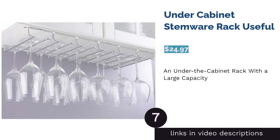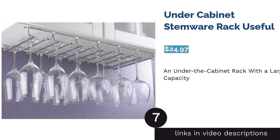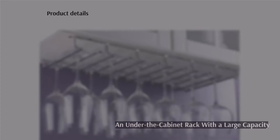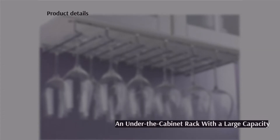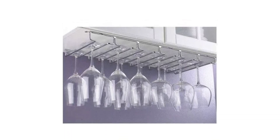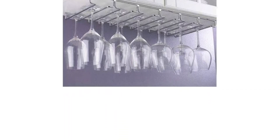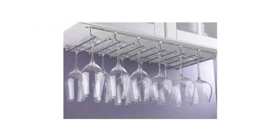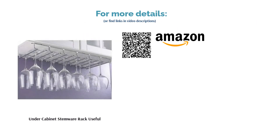The next product is the under-cabinet stemware rack by Useful. This rack can accommodate up to 18 glasses at a time, designed for those with a large crystalware collection. It comes with all the screws you'll need. Reviewers commented that the rack is sturdy and shiny, with a simple, straightforward look that blends well with any kitchen style, and the frame accommodates a wide range of glasses.